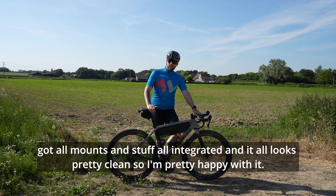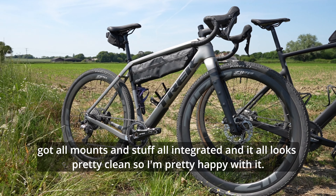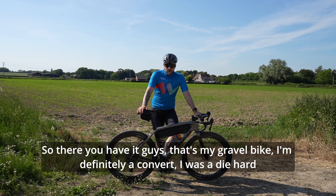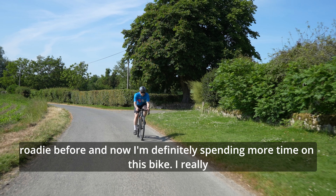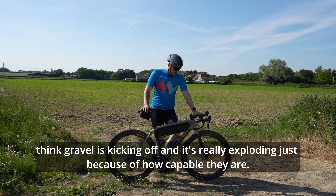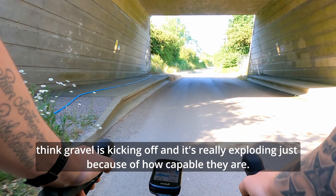I've got all my lights and my Garmin mount and stuff all integrated and it all looks pretty clean, so I'm pretty happy with it. I was a die-hard roadie before and now I'm definitely spending more time on this bike. I really think gravel's exploding just because of how capable these bikes are.